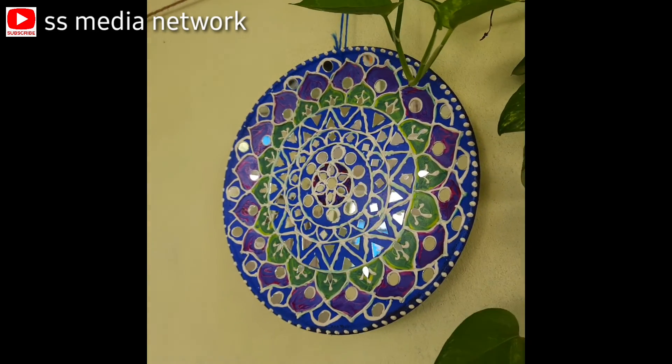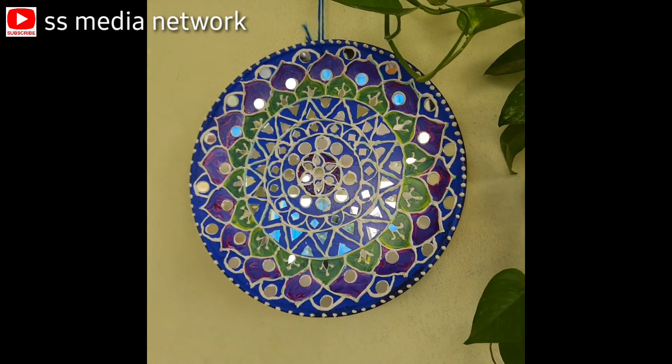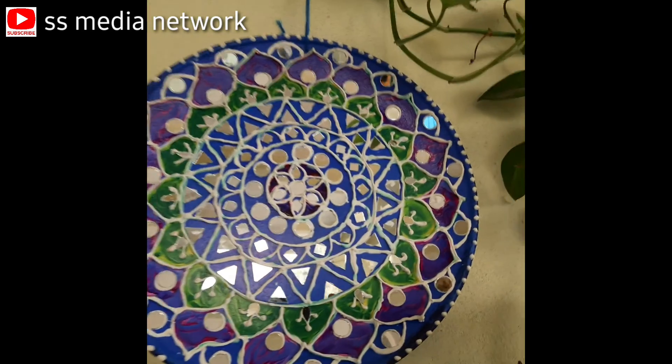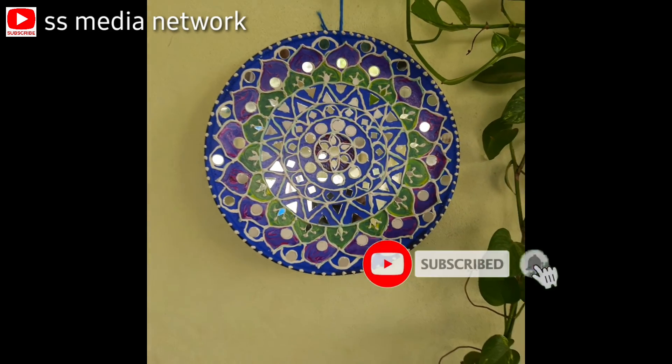This is the present, the wall hanging, the home decoration, and the gift. Friends, like and comment. Thank you for watching.